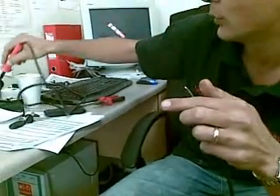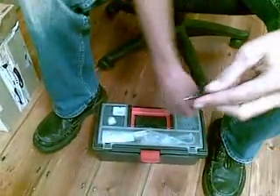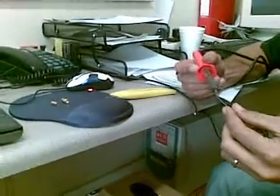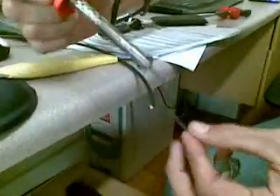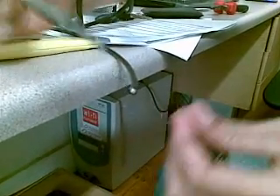So it looks like that. Soldering gun should be hot. Take a solder and you solder onto your inner core, like that, like so.